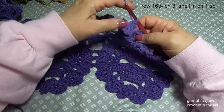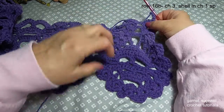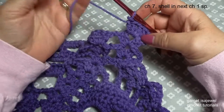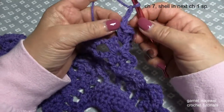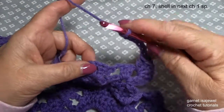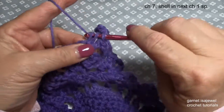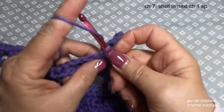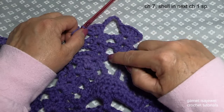Let's begin. Start with a chain three and shell in the first shell. After completing our first shell, we're going to chain seven — this is going to help start forming our chin: three, four, five, six, and seven. Then come over to our next shell and shell in the chain one space. You can see right here we have the chain three and then we have our chin.